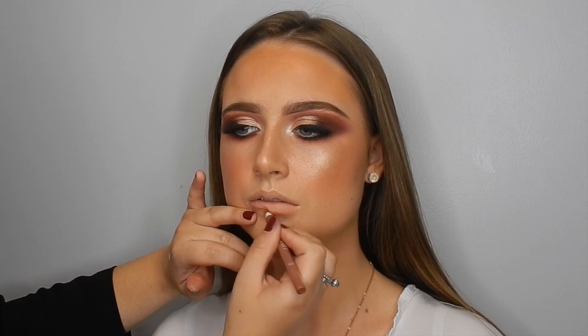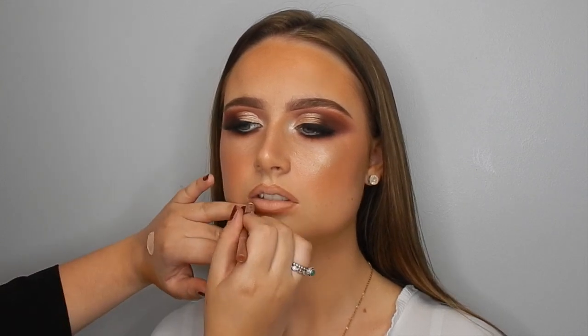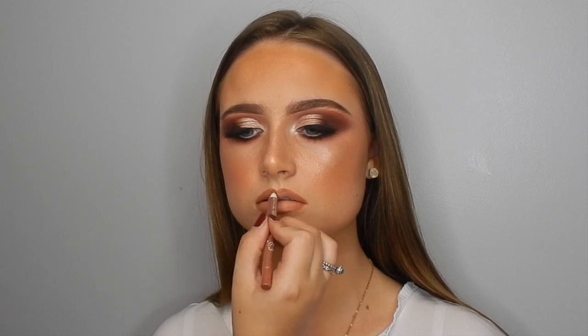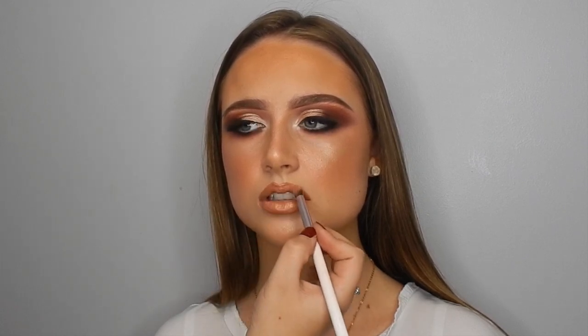Now going in with some lip liner — this is the Toast pencil from Penny's, and they're only $1.50. I can't stress enough how good they are; the nudes sell out really quick so anytime I go into Penny's I pick up every nude they have. Then going in with MAC Honey Love Lipstick on a small synthetic buffer brush, which just helps buff the lighter nude lipstick into the darker lip liner. Going back in with a little bit more lip liner to make sure the gradient is nice, then going in with an ABH lip gloss called Gilded, applying that all over the lips — it's a beautiful bronzy shimmery shade. And that is the finished look.